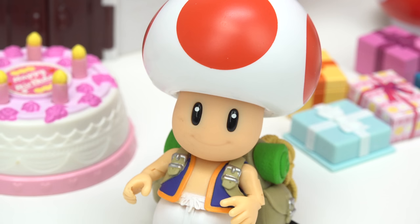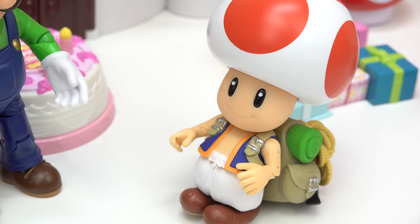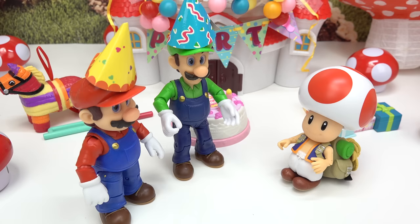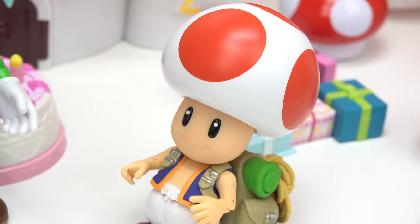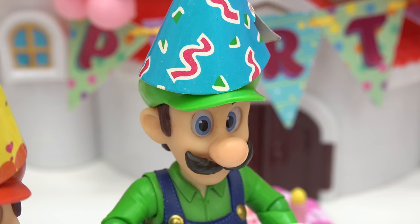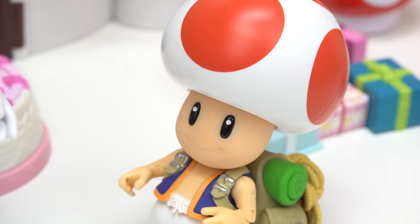I can't believe they gave us these party hats at the door. Oh hi Mario, Luigi! You got the party hats, excellent! We look ridiculous, don't we? No, not at all! Looks like we're the first ones here. Yeah, but I'm hoping nobody shows up yet. Why is that, Toad? I didn't get anything for Princess Peach yet.